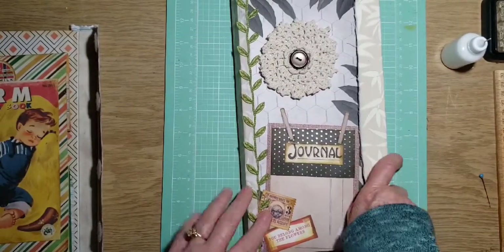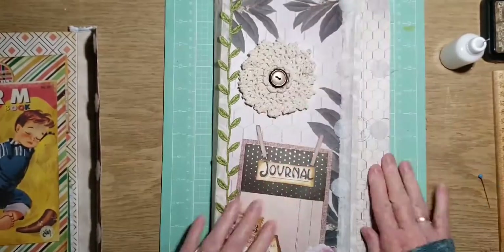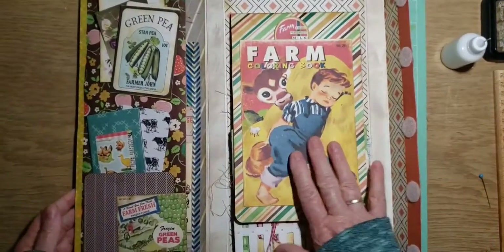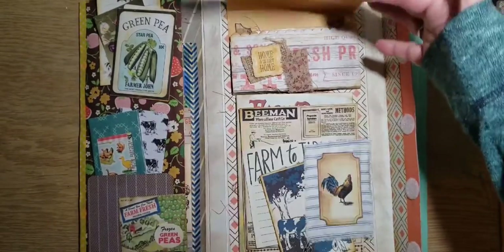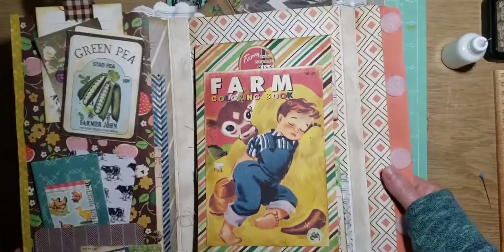So let's open it up, and we're going to go to the last section that we need to work on, which is like I did in this farm journal here — where it flips up, flips down, like that. Can't see it all, but this is what we're going to work on — this part that's nearest the flap.